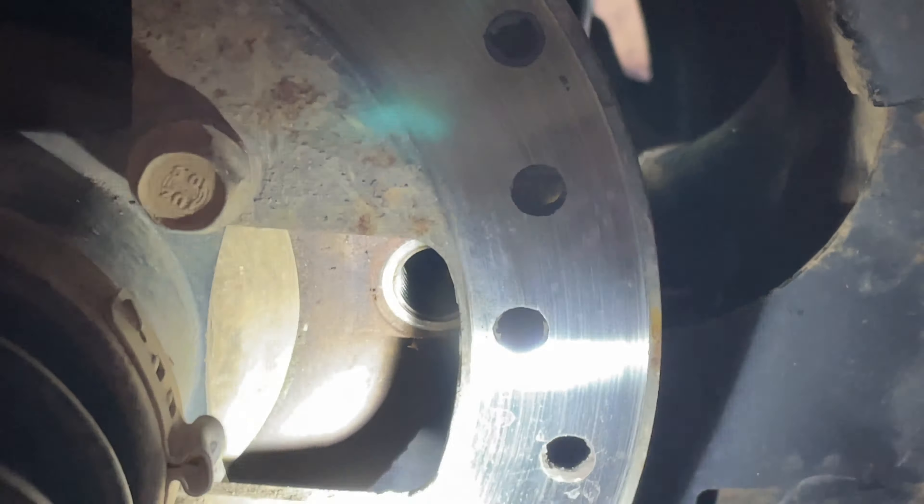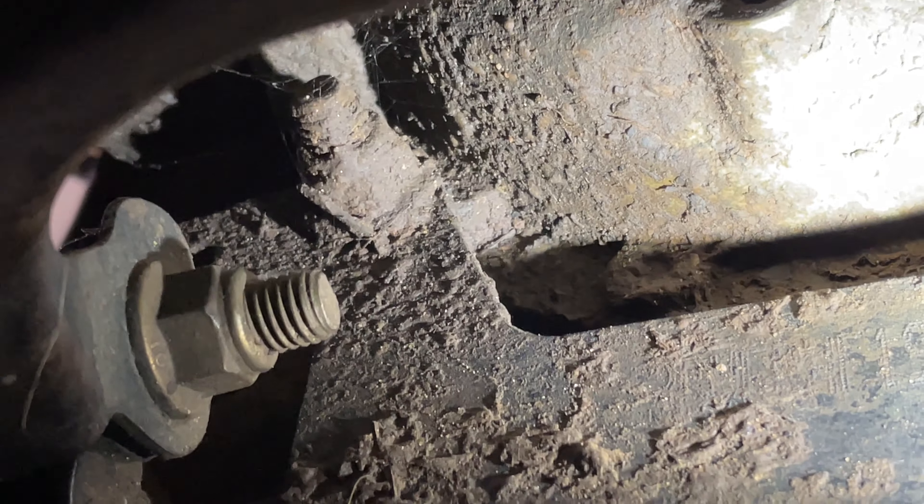Right here is your fill hole, right over here on the other side — right there. And right here is where your drain is going to be, right there, and I believe it's an allen head. So that's how you'll drain this front differential to service it.